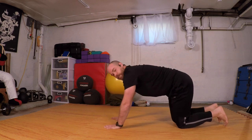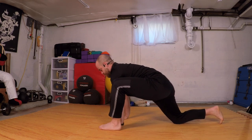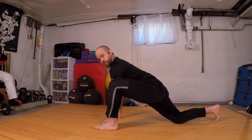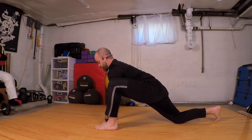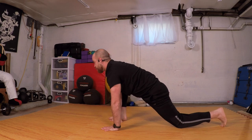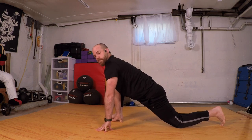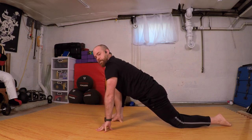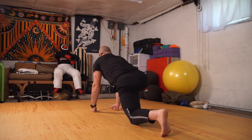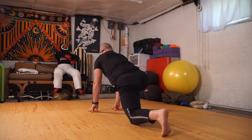Coming back to hands and knees, switching sides — left foot stepping up outside the hands. Driving my hips forward, trying to feel that straight line. Find what works for you, what feels like a stretch — not too much, not too little. Come back to hands and knees opposite side once more. Drive that hip forward, top of the foot to the mat, or tuck your toes for a little foot stretch. Choose your height through your hands.